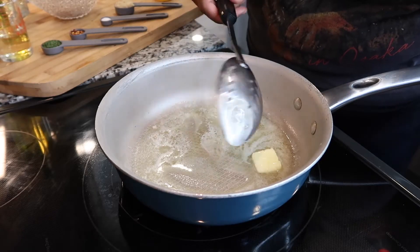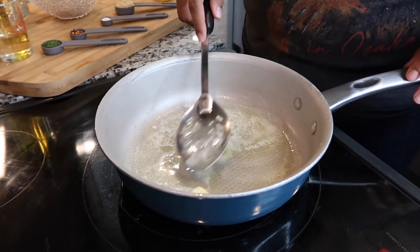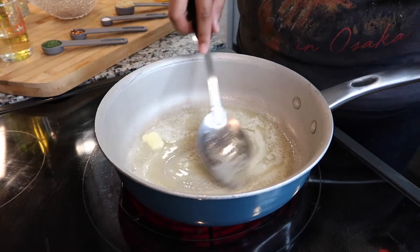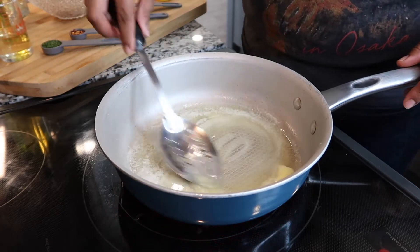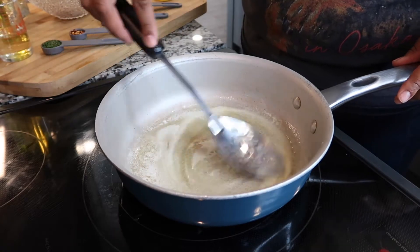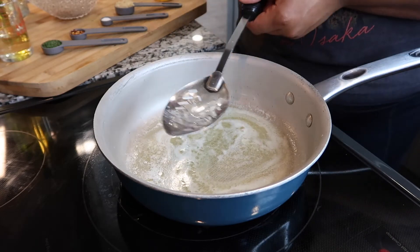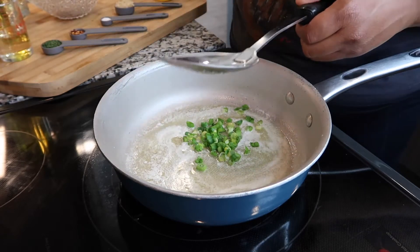I'm using a slotted spoon — it's a spoon with holes in it — for the shrimp, because you want to leave as much of the juice in the pan as you can, like the butter and olive oil. All of my butter and olive oil is now nice and melted. The next step is to add your green onion — you only need one scallion, so this is about one green onion for me.